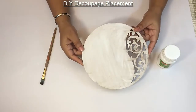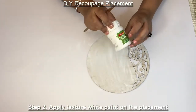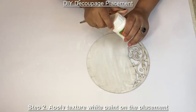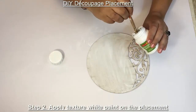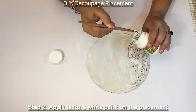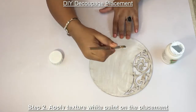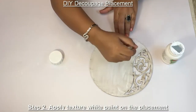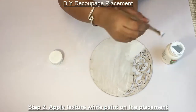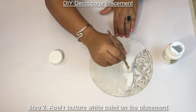Once your placement has dried, I am going to put texture white paint on it, especially on the areas where I am going to put the tissue paper, because this makes the tissue paper come alive. I prefer always to put this texture white paint. I intend to put it all over where the tissue paper will go.